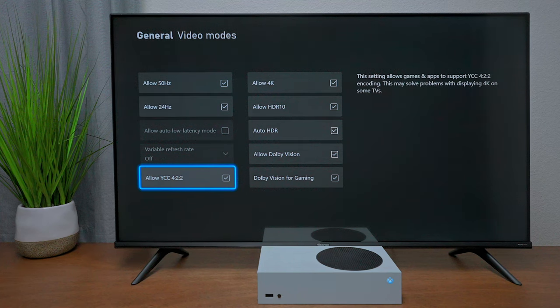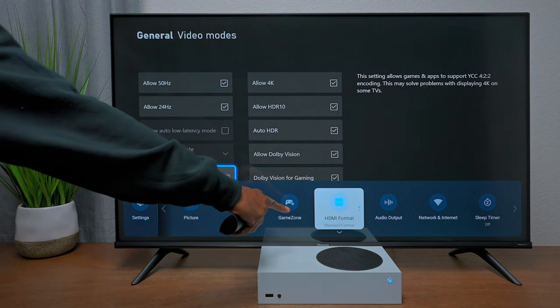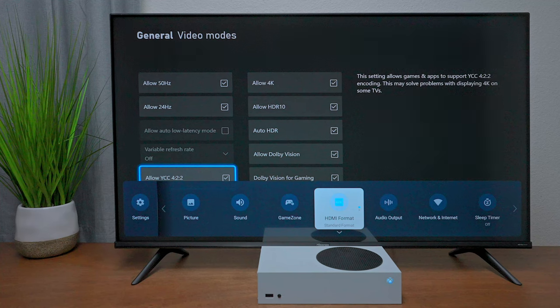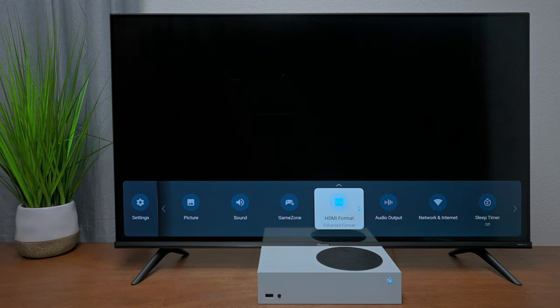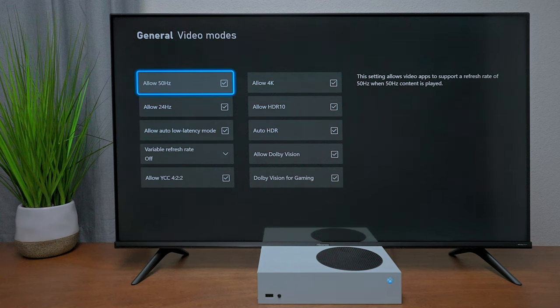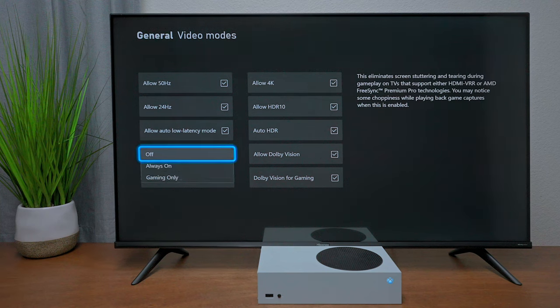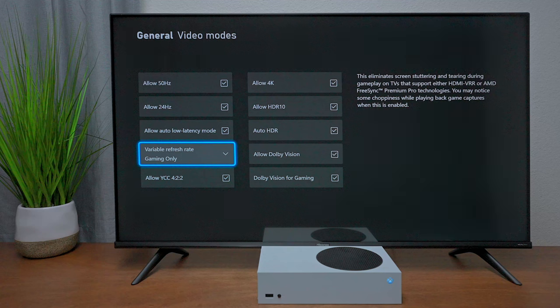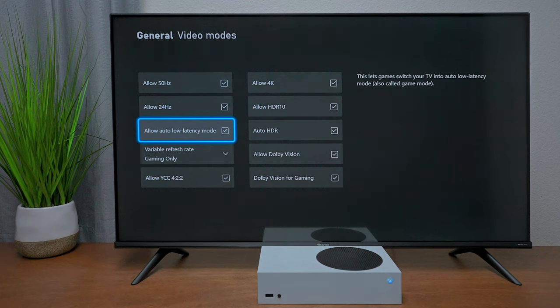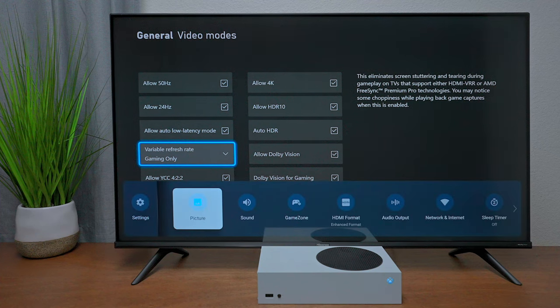If Auto Low Latency and Variable Refresh Rate are still not turned on, go to HDMI Format in the TV's menu — it's likely set to Standard. Change it to Enhanced, which unlocks the TV's full potential. Once you exit and re-enter the menu, Auto Low Latency will be enabled. If your TV supports Variable Refresh Rate, you can turn it on — recommended for gaming only, as using it with apps like Netflix on the console may cause issues.